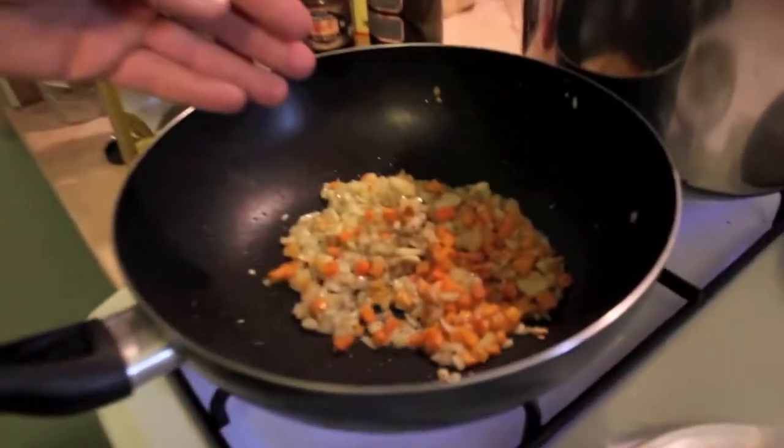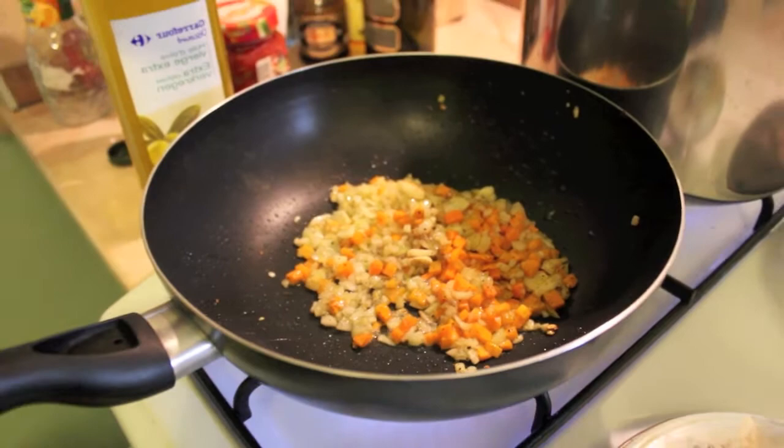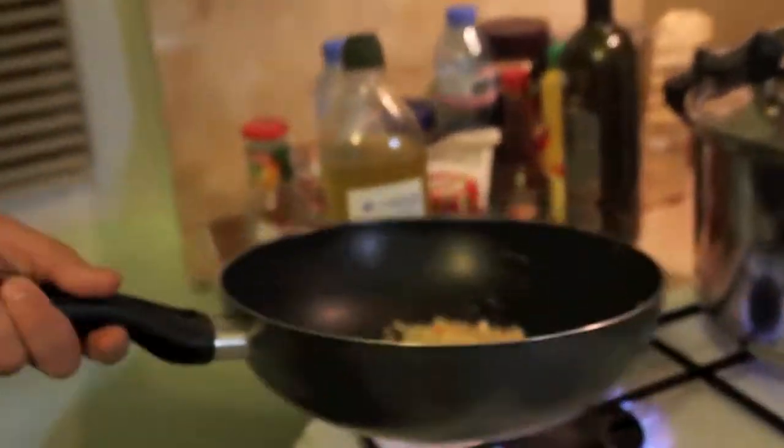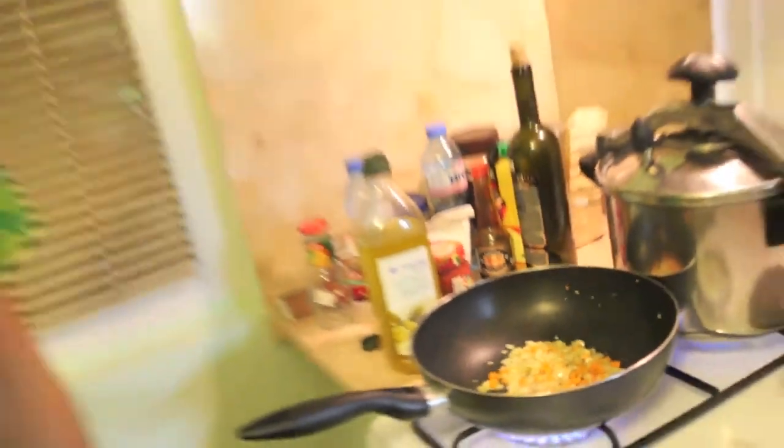Here are the vegetables: carrots, garlic, and onions. I have put just a little bit of black pepper to release the aroma inside every vegetable, to mix it up. You see how it's smelling very well. We are prepared to put the meat in now.